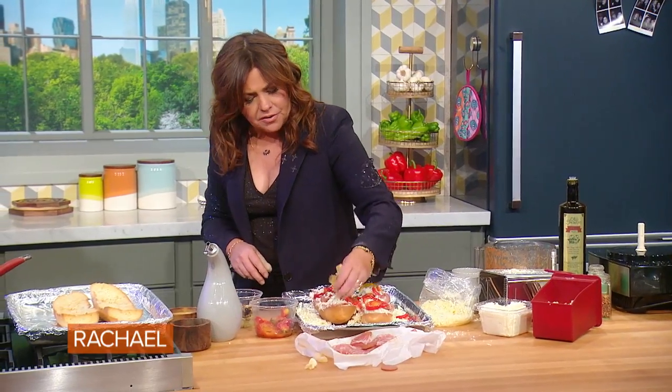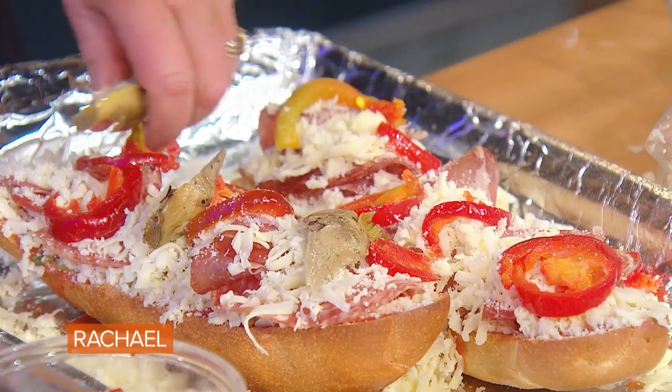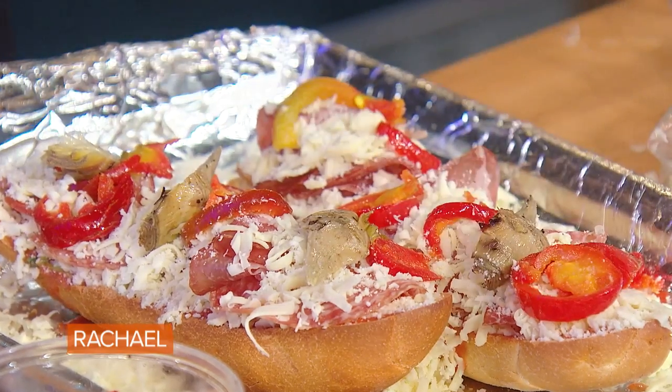That's why I said go easy on the cheese on the bottom layer. And then some hot cherry peppers and some artichoke. I'm going to get these in the oven.